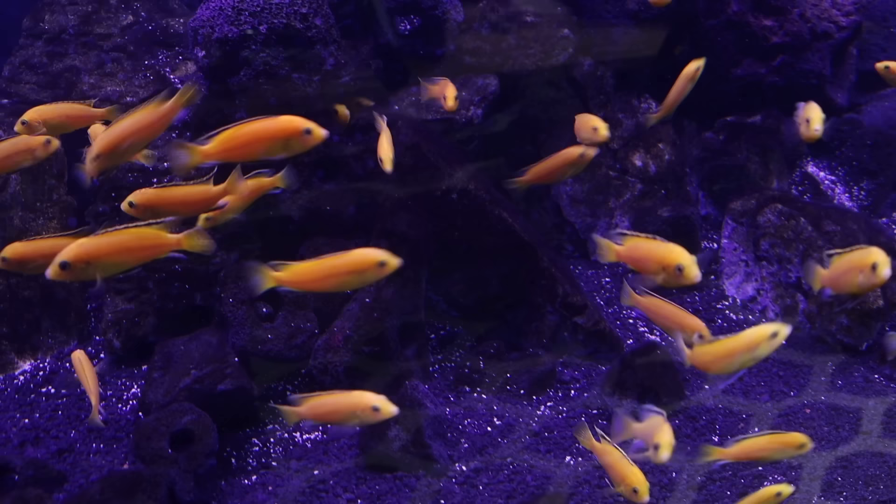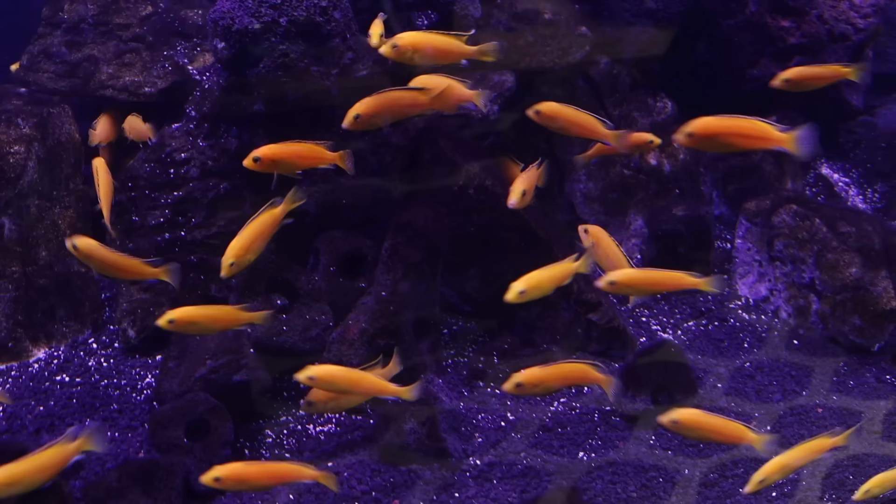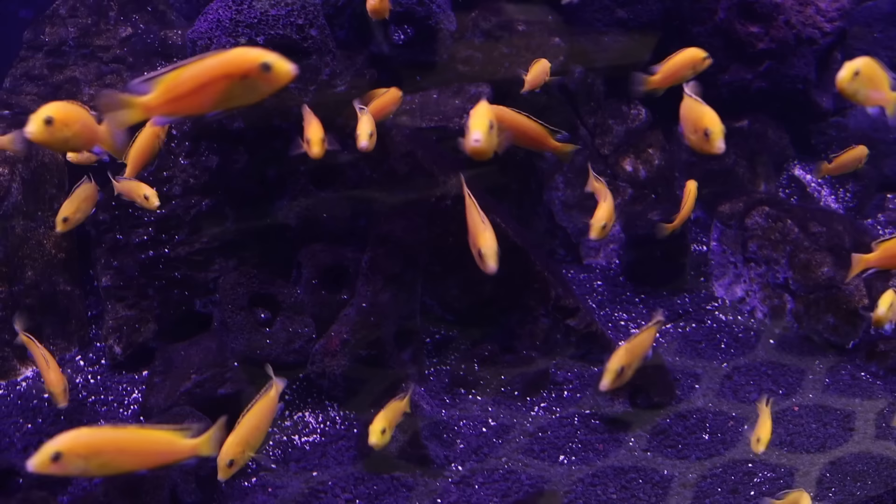I want to touch on breeding briefly — not a full tutorial, but there is one big thing you need to know. Imbunas are what's called maternal mouth brooders. After the male and female spawn, the female will pick up the eggs and hold them in her mouth throughout their development all the way to fry. It's a fascinating and really cool thing to see. We've had so many people freak out saying their fish stopped eating, just hides in the corner all the time — don't panic. This is the mother doing her job and taking care of her babies.